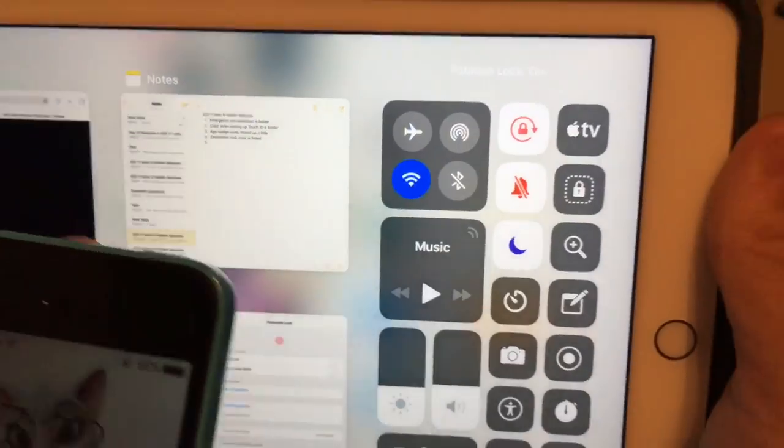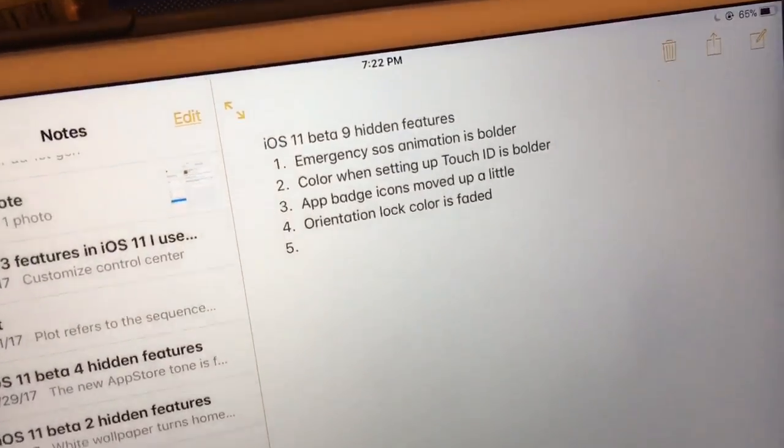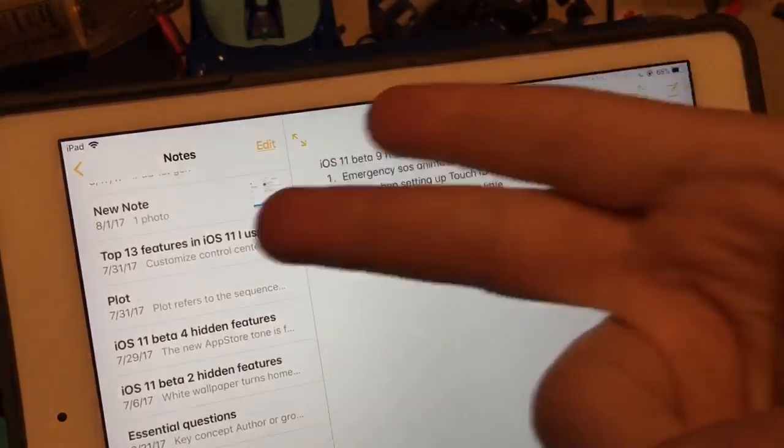And I think that's like a bug or a glitch, I'm not sure. Apple, please fix that. So that's the last four hidden features found in Beta 9. If you liked the video, give it a thumbs up. Peace.